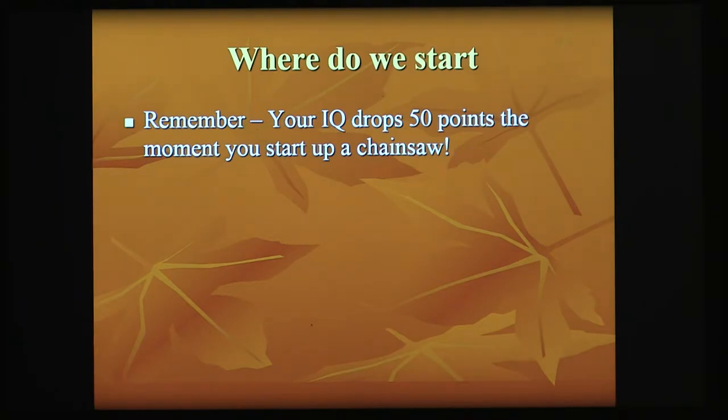All of that comes down to when you begin to manage anything. If I start that chainsaw up with no clear direction in mind, I'm going to do a lot of damage. So we always start with a management plan.